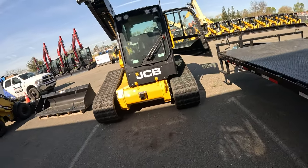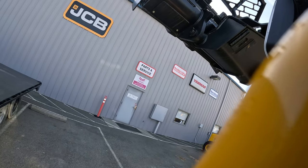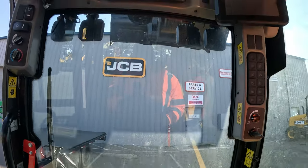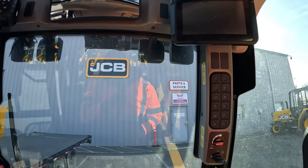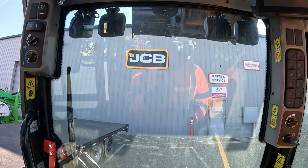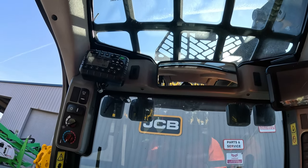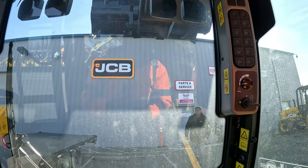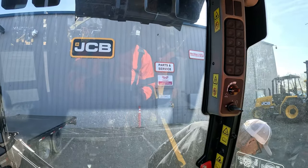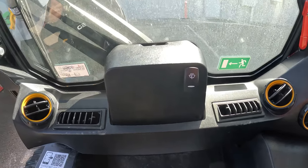Let me go sit in this thing. It's very comfy. Got a rear view window. A little touch screen action. I don't necessarily like this window up here — it's very hard to see. Got air conditioning, windshield wiper — pretty much everything you could want.